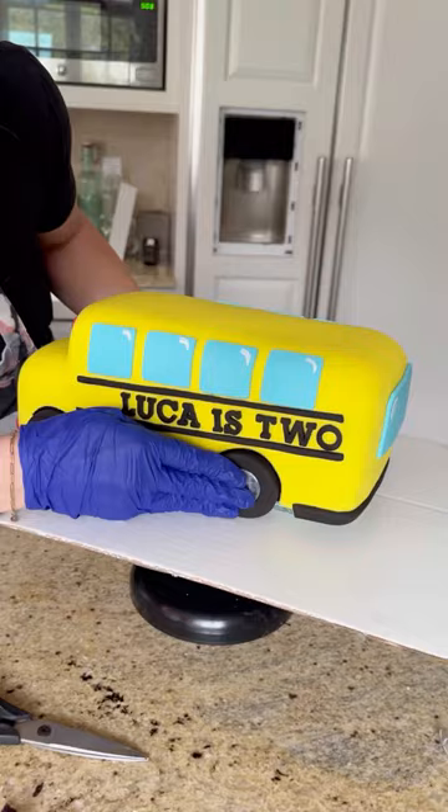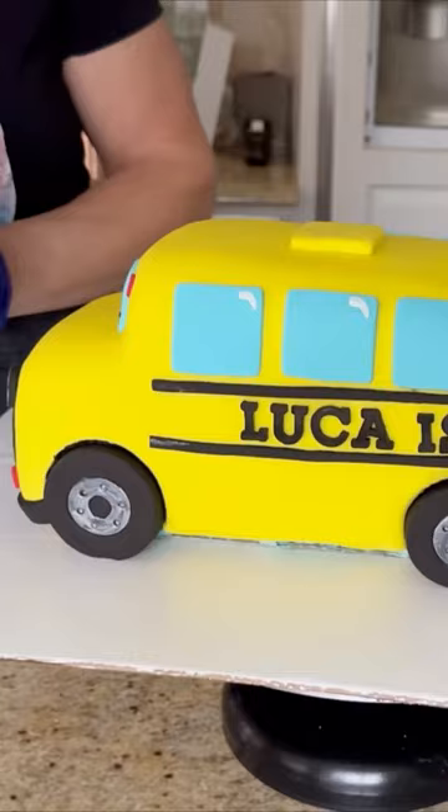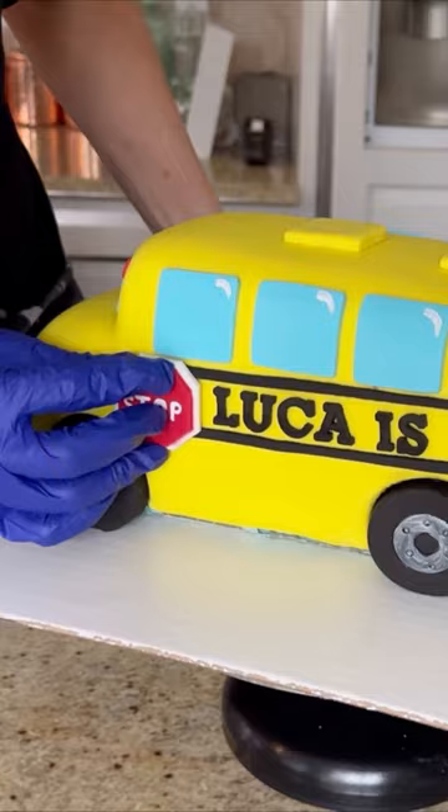And we're almost done. A few last details like the vents on top of the bus, and it's time to add on the stop sign — and our school bus cake is all done. I hope you enjoyed. Follow for more.